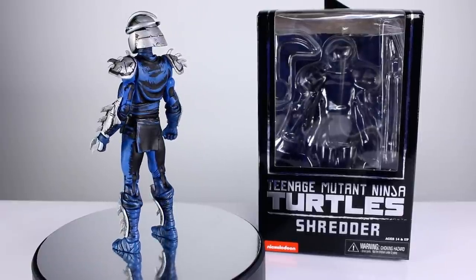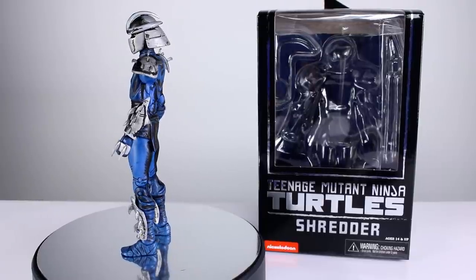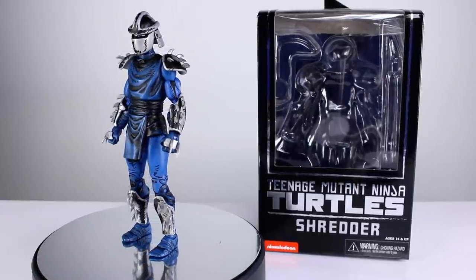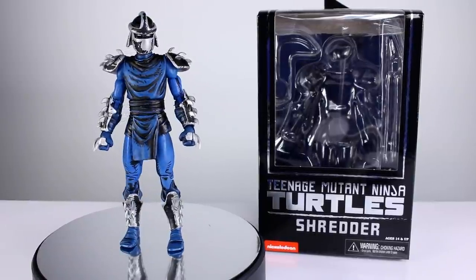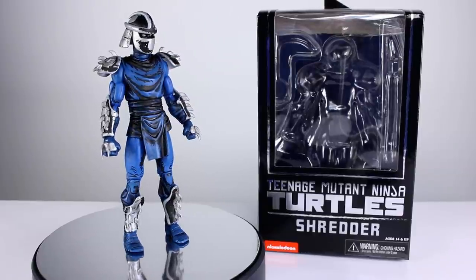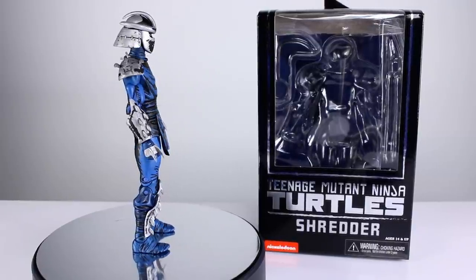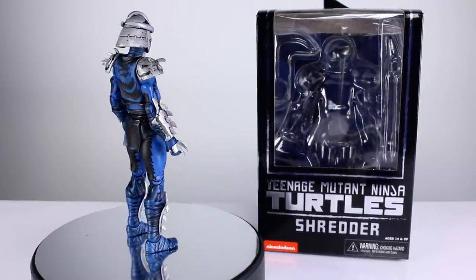I believe the option for getting the actual loot crate is no longer available — you'd have to go third party like eBay or something. But this is just so you guys can see what it looks like. Maybe you missed the loot crate too and want to track it down. I personally love this figure, it looks really cool. I'm just not into the whole loot crate thing. Anyway, there's not a whole lot to talk about because it's mostly just a repaint, but we're still going to go over it.